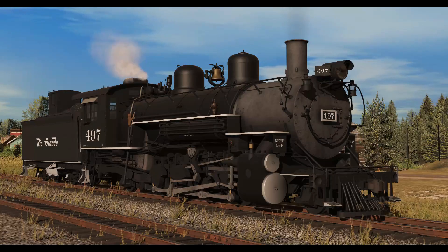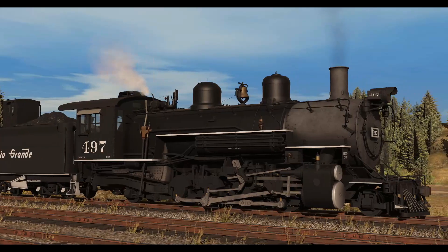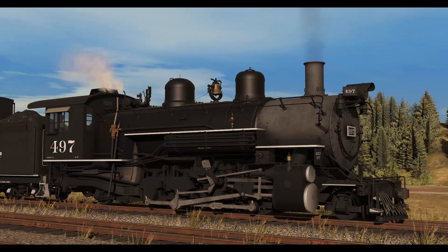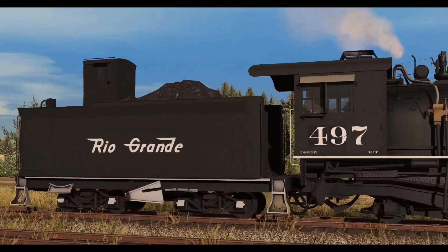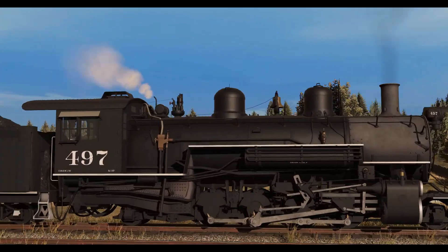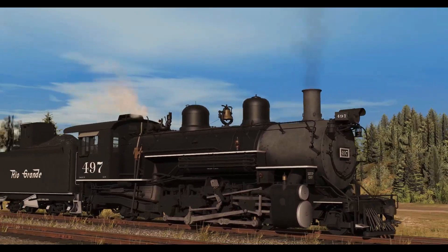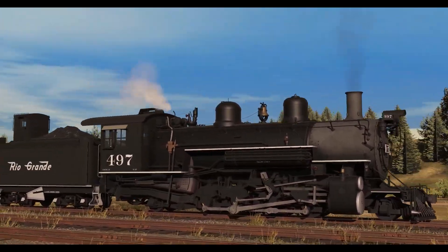Now, this is the K37. There is not much that is different other than the boiler. Tender too, obviously. The tender was just a brick — I had to make that from scratch. I did some more pipe work to match the class, had to move the domes around a bunch of times, and the bell.